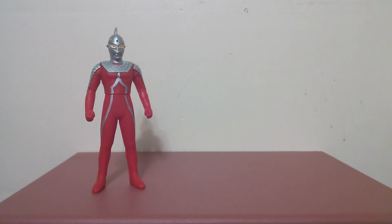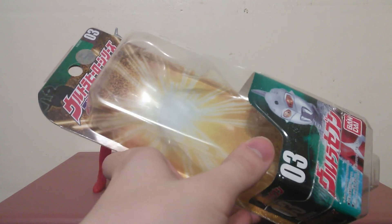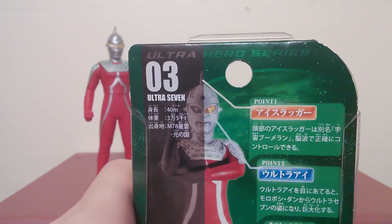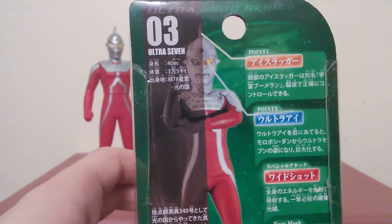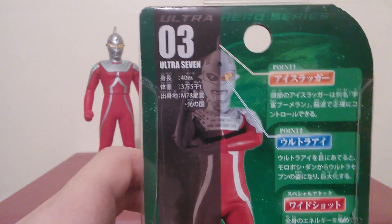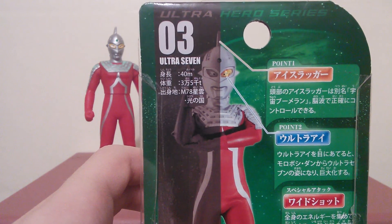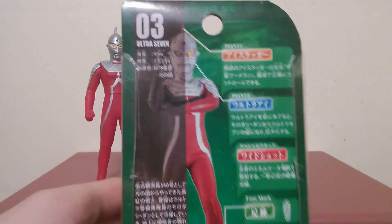Just for a quick show, here's his box again. It's the exact same box design as Ultraman's. Along with Ultra 7's stats: he has the Eye Slugger, the Ultra Eye, and the Wide Shot, which is like a wider version of the Specium Beam. He's in the Wide Shot position right now. He's around 40 meters tall and weighs 35,000 tons — like most of the other Ultras around the 40-meter size. Not a bad box design.